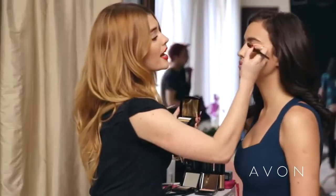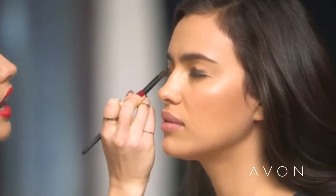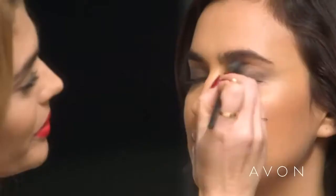I'm starting with number three — it's the bronze color — and I'm just going to place that, pack it on Irina's lid. Then once it's packed on by the base of the lashes, I'm going to go back in and soften that in the crease.